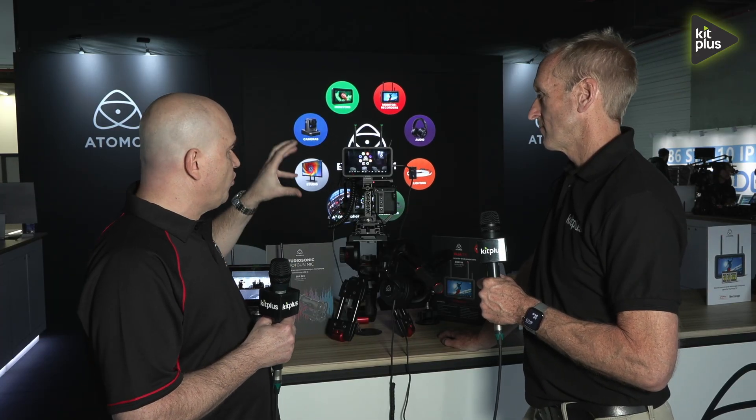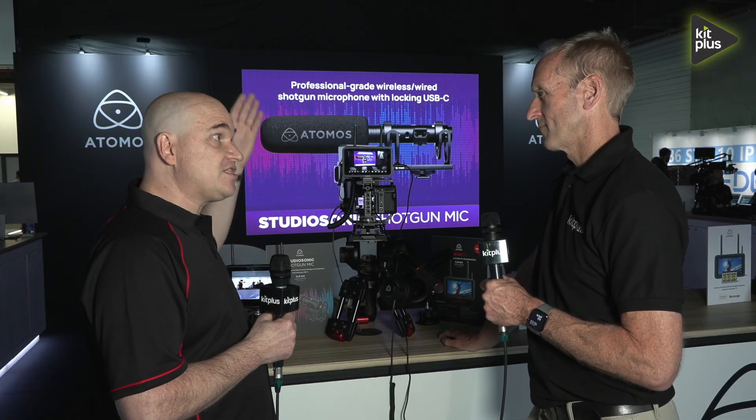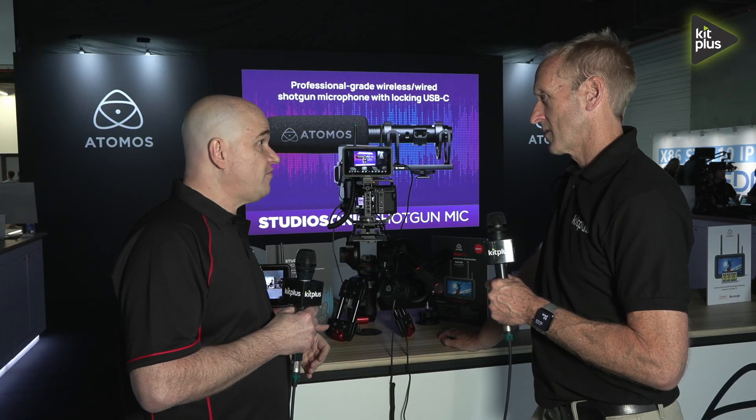It's also got the Wi-Fi built in as well. You've got automatic camera to cloud with Wi-Fi connection on the Ninja TX. So you could be recording RAW here and sending proxies up to Frame.io or Atomosphere. Or if you've got more time, you can also slowly send RAW up to your cloud workflows as well.